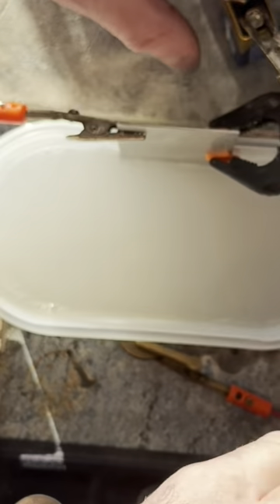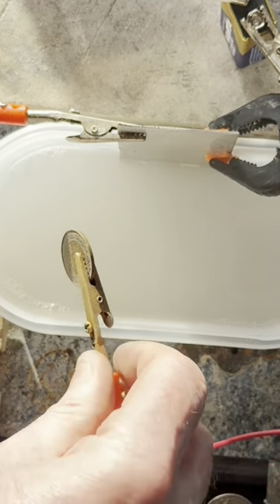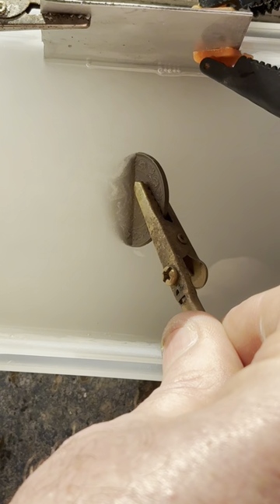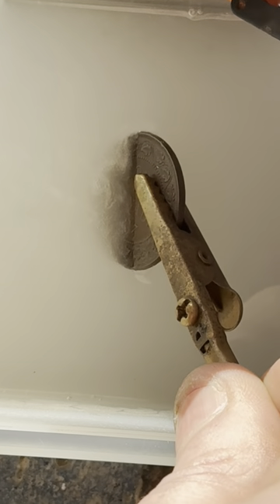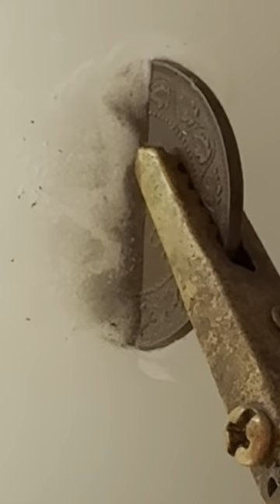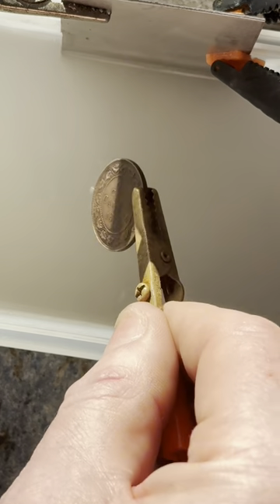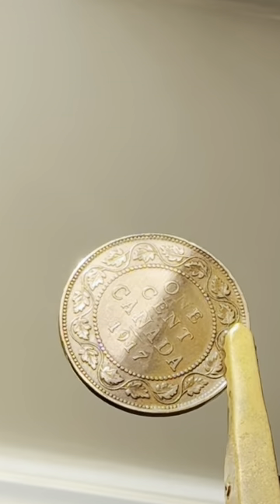I'm going to zoom in so you can actually see it working. If I submerge it just halfway and zoom in, you can see the bits of dirt just being taken off that coin — a hundred years worth of dirt being stripped off with a nine volt battery and a bit of baking powder. And at the end of five minutes, that's what it looks like.